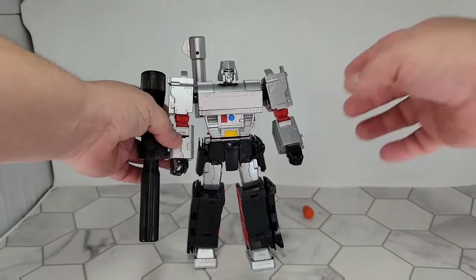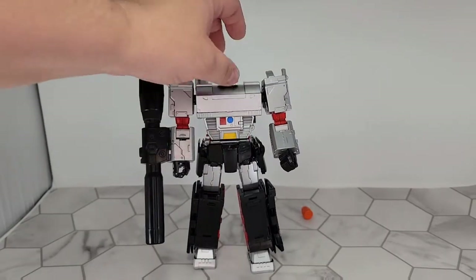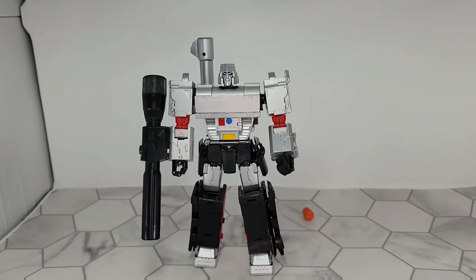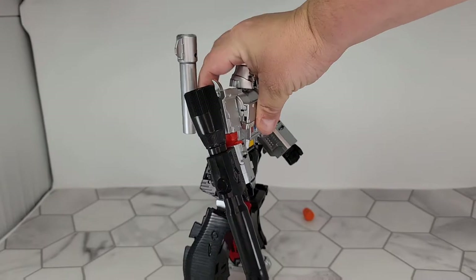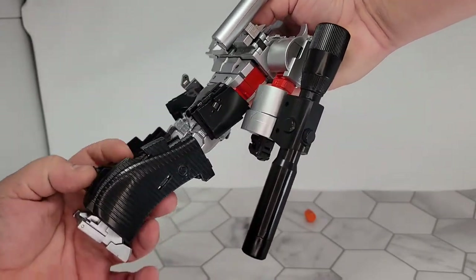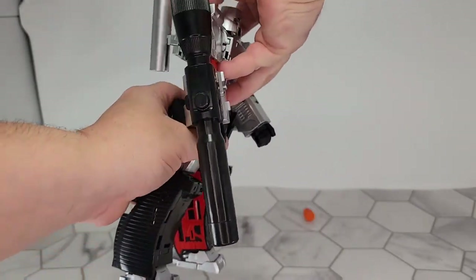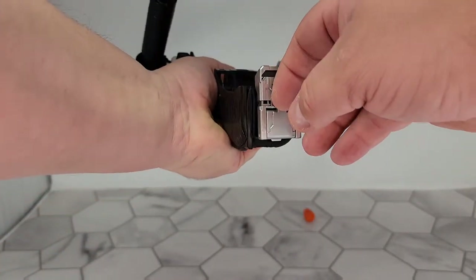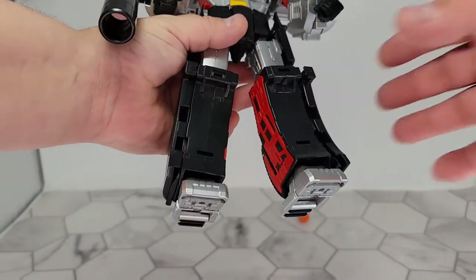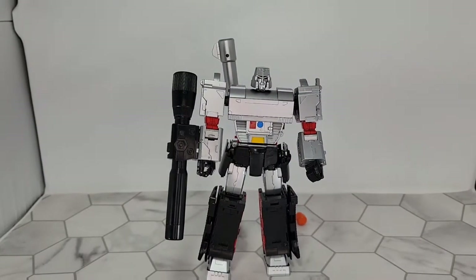You've got good articulation, and the fingers are really tight. The coolest thing I've found so far that I've never seen on another figure — he's a great G1 adaptation. On the bottoms of his feet, on his heels — this is so cool — he has rubber pads to keep him from sliding when you have him posed.